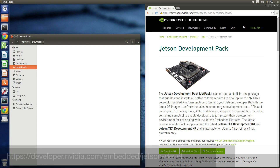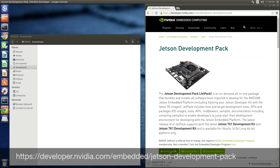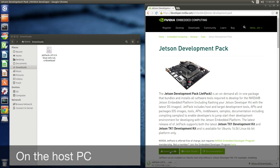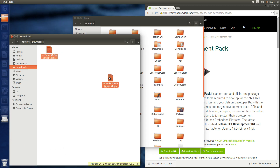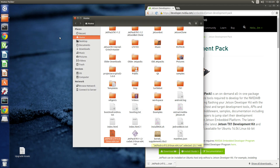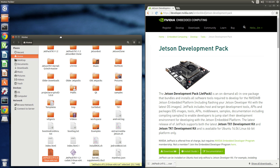We go to the NVIDIA Embedded Computing Developer site. We download JetPack 2.0. Let's copy that to our home folder and open our install guide.